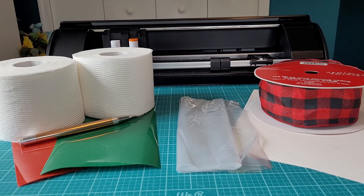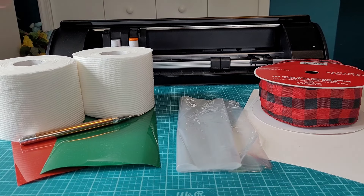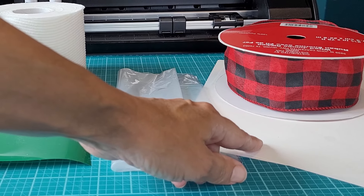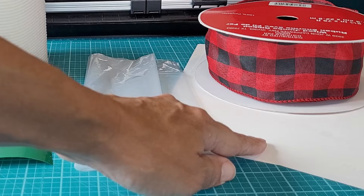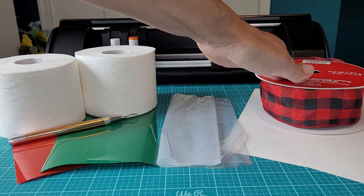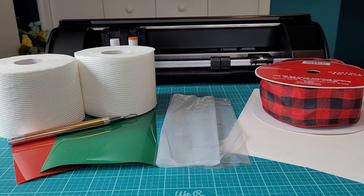I am going to cover both methods in this video today, so let's get started. The supply list is really quite simple. You are going to need some fresh rolls of toilet paper. If you're working with an HTV project, you'll need your HTV and a weeding tool. If you are doing sublimation, you're going to need your sublimation paper, your sublimation printer, and of course the sublimation ink. I like to put mine in little plastic bags and tie them up with a bow just for an added touch of cuteness.